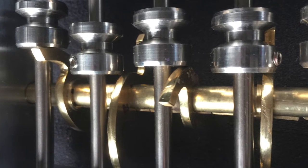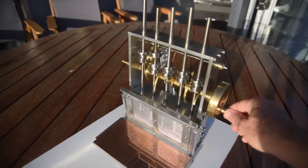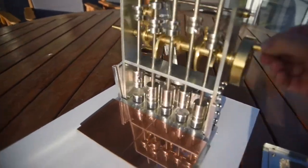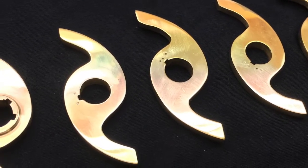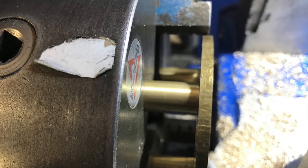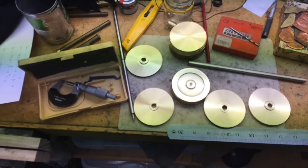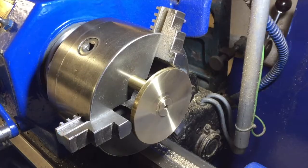In a previous episode I demonstrated this model stamp battery that I built. The key is the cams that lift the hammers up and drop them on the quartz, crushing it to extract the gold. This episode is about the manufacture of these cams — you can see the finished product here — but we want to see how they're actually made. We start with discs, and I've made a previous episode about how to make thin discs like this.